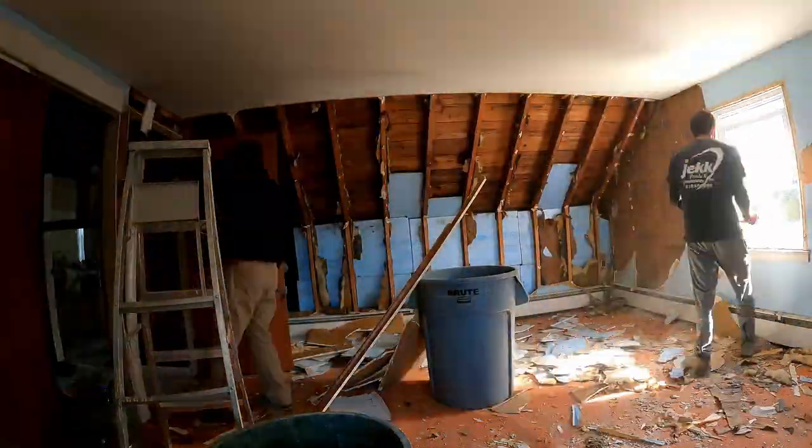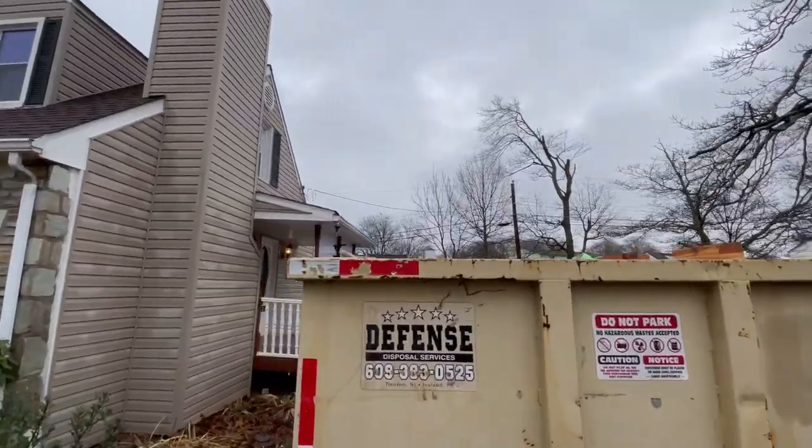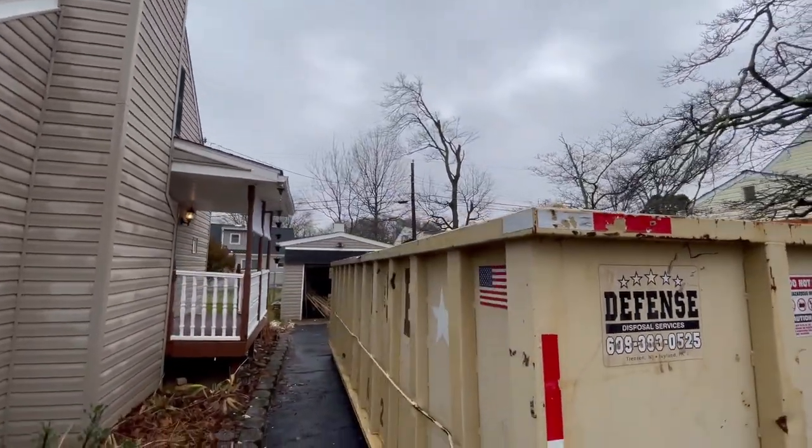We threw on some long sleeves so our skin wasn't exposed. Eventually Mike crawls out onto the porch roof so I can hand him the trash and he can chuck it into the dumpster. Then we took a look at the framing.